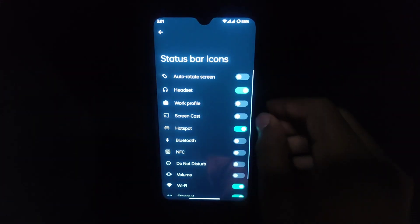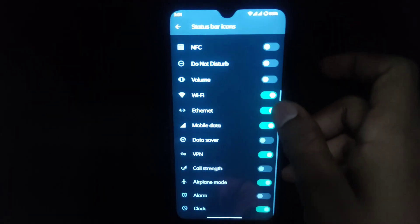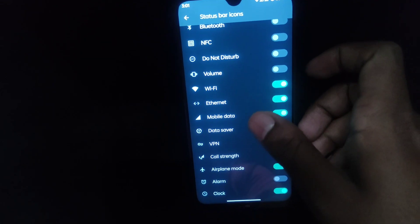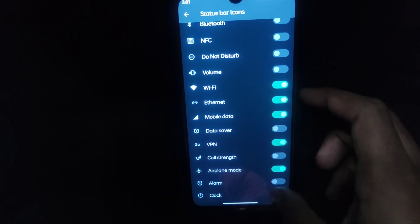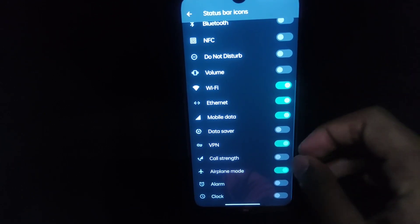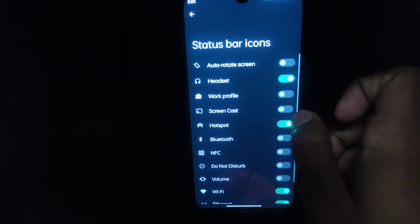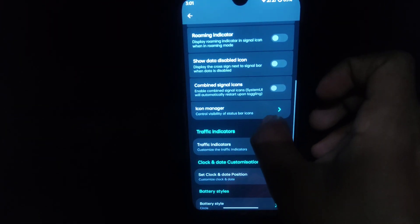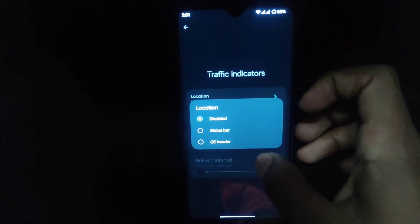That exclamatory sign in the signal icon is so boring and unnecessary. With the icon manager you can set which icons you want to see in the status bar — mobile data, you can keep it off. For example, let me try toggling the clock — now there is no clock in the status bar.